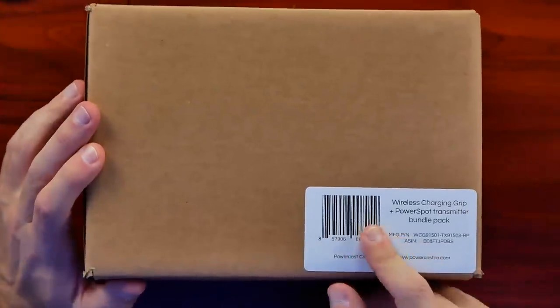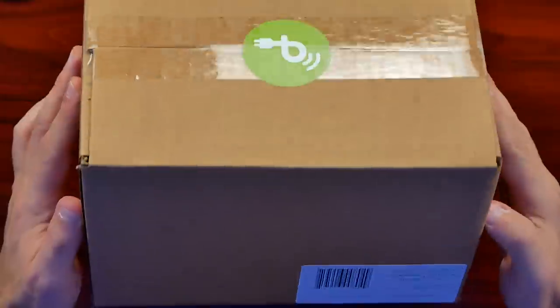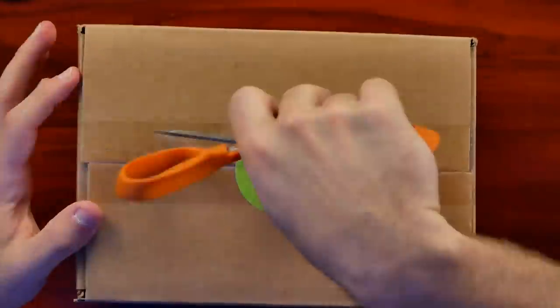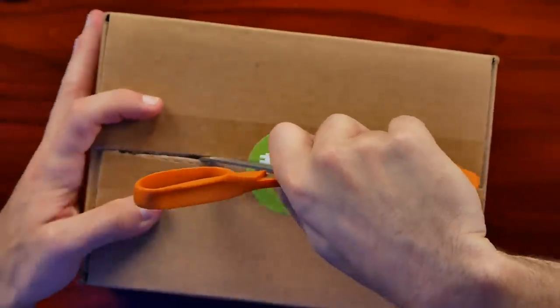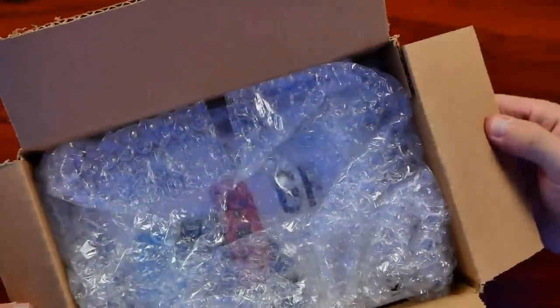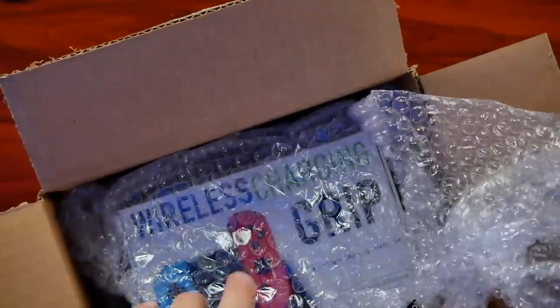I grabbed this off Amazon. You can see right on the front: wireless charging grip, PowerSpot transmitter bundle pack. I have not opened it yet — I wanted to experience this on camera with all of you so we could see exactly how this works and how easy it is to set up. Because while it sounds cool, I'm not the most educated on RF energy being converted into DC usable energy.